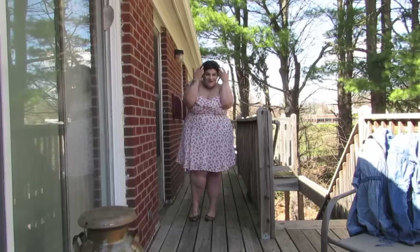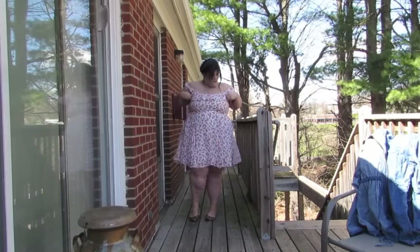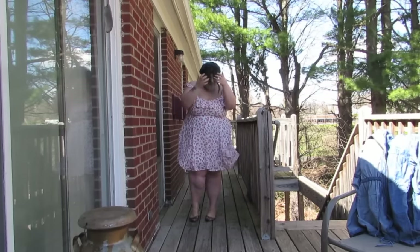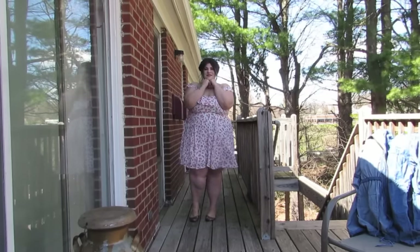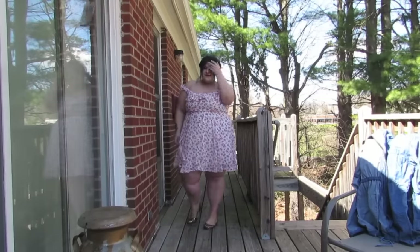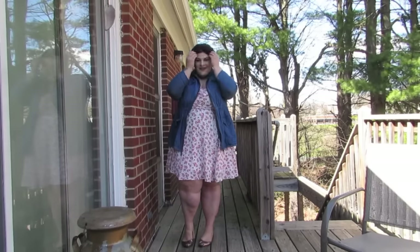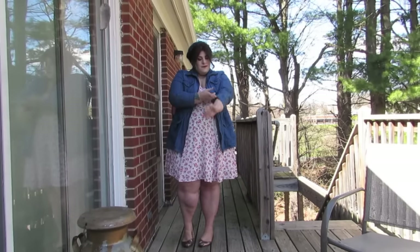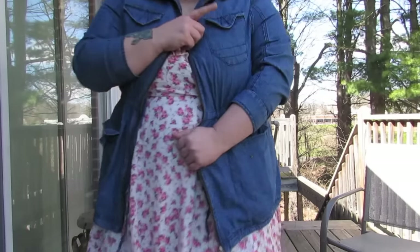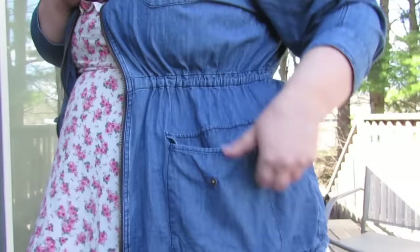It is literally that easy to do this hairstyle. It takes me five minutes and I do it all the time. This is the dress I am wearing in this adorable spring outfit of the day. It is a white baby doll dress with a pink floral pattern, off the shoulder with ruffled detail, and it is from Torrid. If you don't like to show your arms off or it is just a little chilly out, you can pair it with a cute denim jacket. This is a denim anorak from Simply Bee.